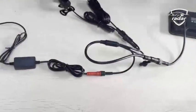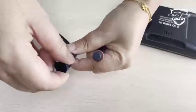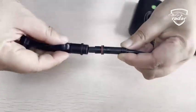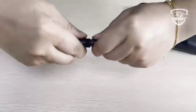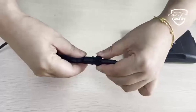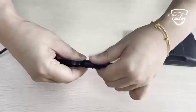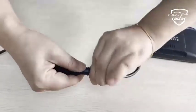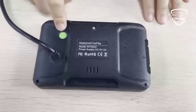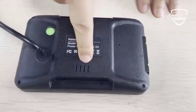The wire head connecting the machine has a waterproof plug. When you leave the motorcycle, you need to take out the machine and take it away — just unplug one wire and cover the waterproof cover. This design is very thoughtful, as the needle inside may accumulate moisture over time, which may cause rust.